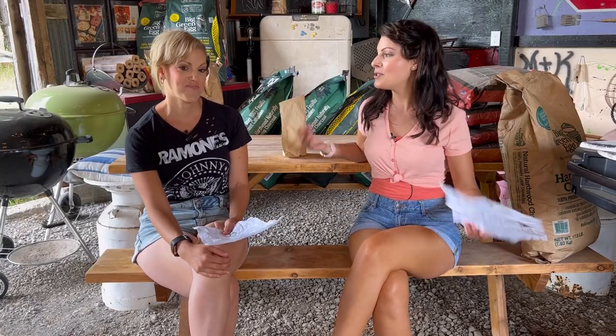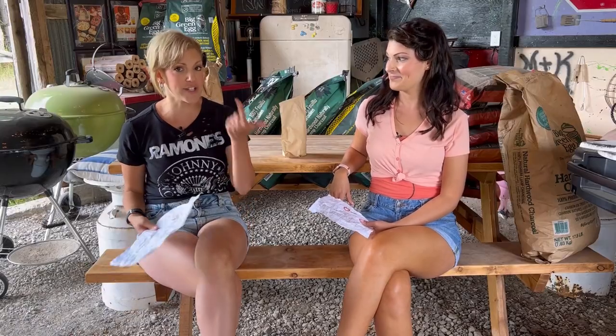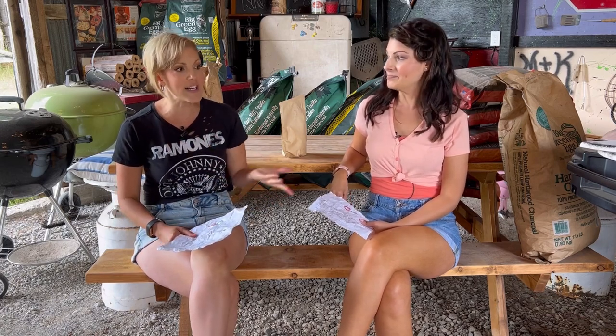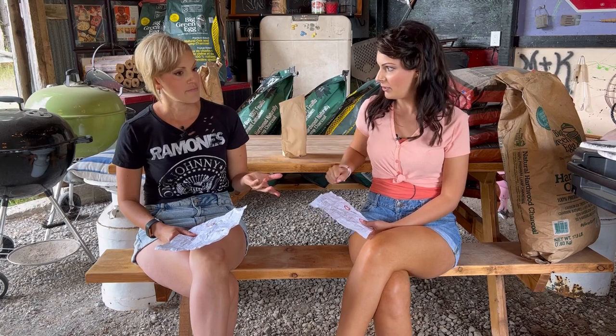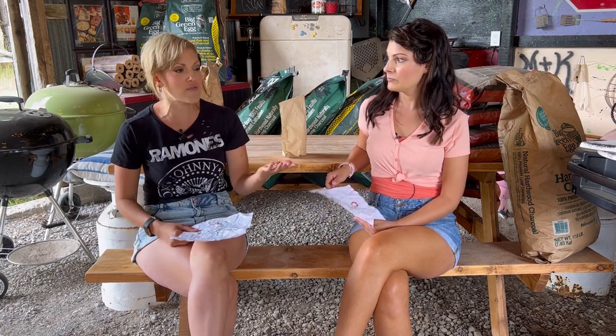Would I use the Ninja Woodfire again? Absolutely. We've had this grill for a while and I've already used it multiple times. This is one of the few grills I want to use daily because it's quick, gives great results, is easy to use, and easy to clean. I'd call it a good anytime grill. During the week, I come home from work and just want to get my grill going and get food on the table — this grill is perfect for that.